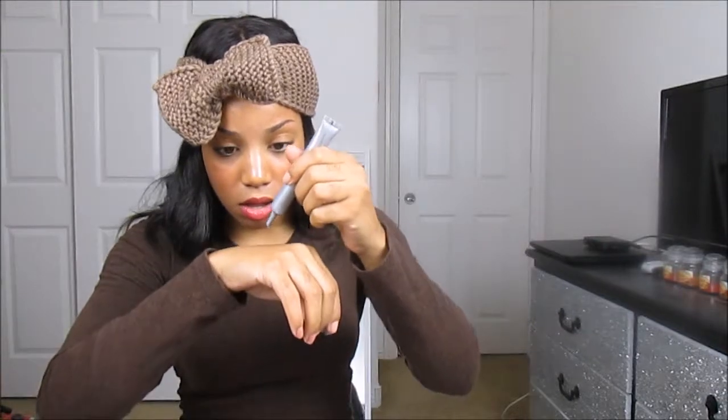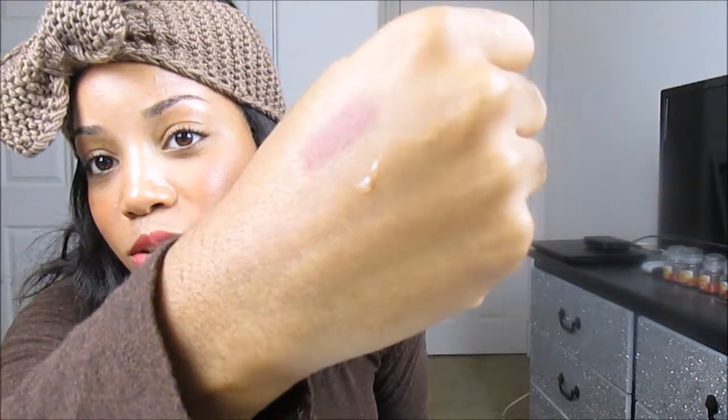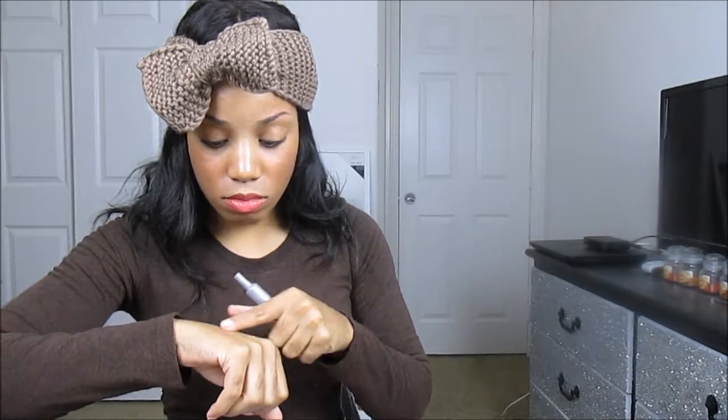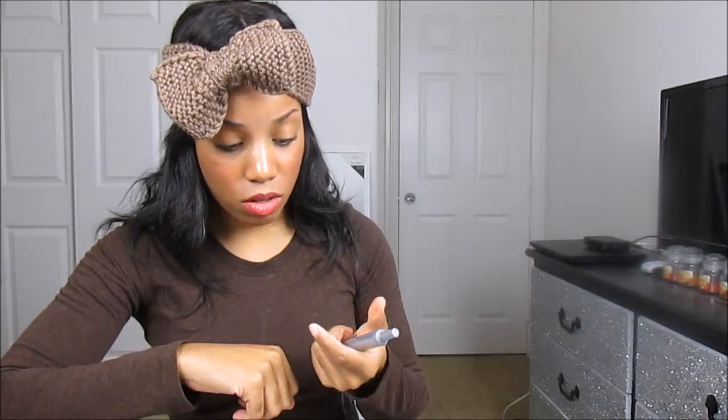I've heard of Mirabella before, but I've never used any of their products. This is like a gel consistency and it's clear — so you can't even see it, but there you go. It feels nice on the back of my hand. It's not oily or anything like that. I don't know, it feels nice, so I'll be giving this a try probably tomorrow and I'll let you guys know how I like it.